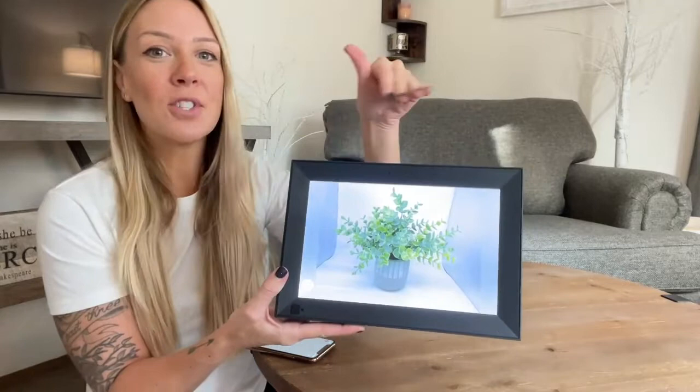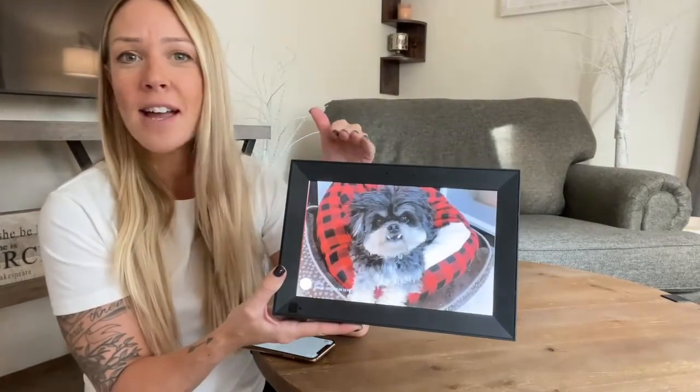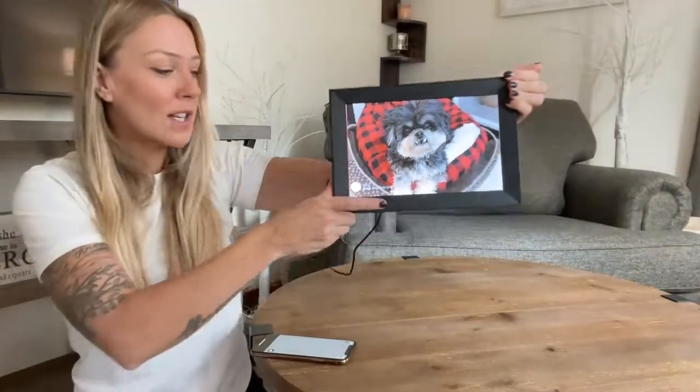When you have multiple pictures set up on this thing, all you want to do is set the time to however you want and it's going to switch between different pictures. As you can see right on the side, you can add a caption if you want. I put Oliver because that is my dog. You can have the time stamped if you want. I absolutely love this thing.